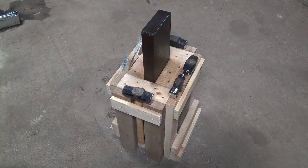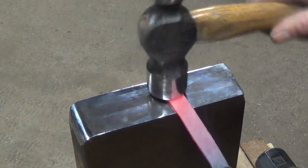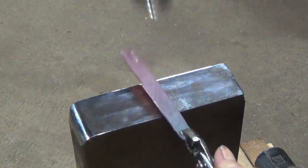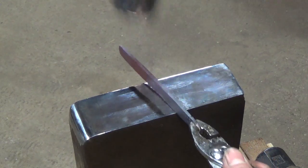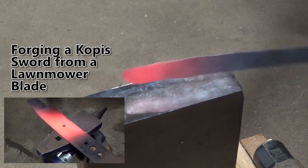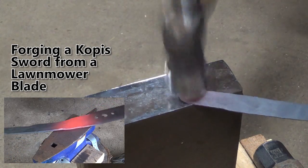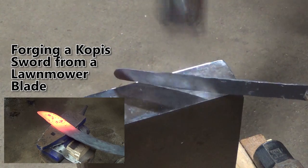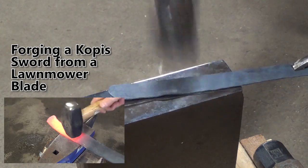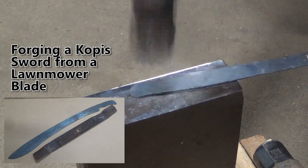And here's the anvil all finished up. I hope you enjoyed building this anvil along with me today and if you have any suggestions for other things you'd like to see me build please leave a comment below. If you like this video I have others like it on my channel and I've also written several books on different topics and you can check those out in the description below. So as always thanks for watching, be safe, and I'll see you guys next time. Bye.